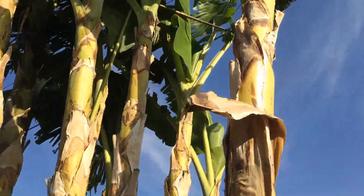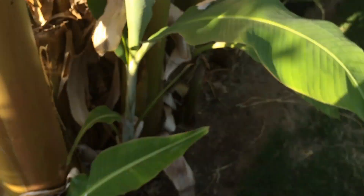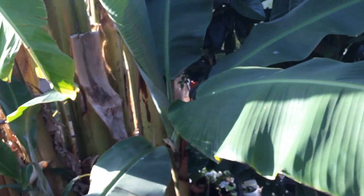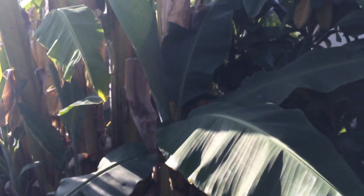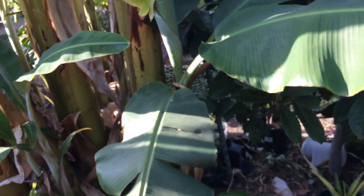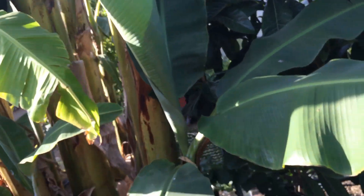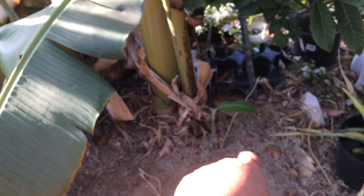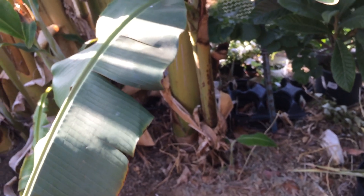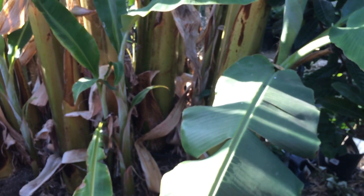So I have Namwas, Raja Puris, and another type called Goldfinger — a little guy here. Beautiful leaves; looks like it's coming out pretty well. I have a couple of little pups growing out the side there as well, so maybe I'll have a few more Goldfinger banana trees.